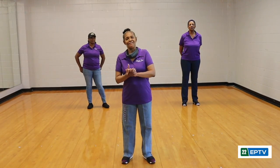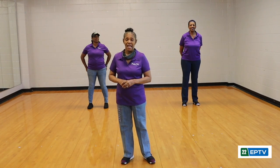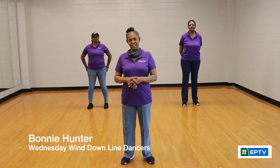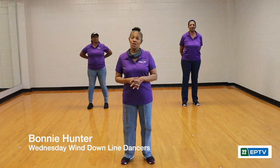Hello, we're here today for some fun with wine dancing. My name is Bonnie, better known as Happy Feet, and we are the Wednesday Wine Down Wine Dancers. We're going to start off by teaching the dance today. The name of the dance is called What's Your Flavor, and the song is by Q. I have here with me today two of the other Wednesday Wine Down Wine Dancers.